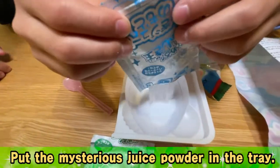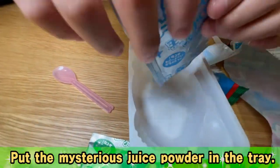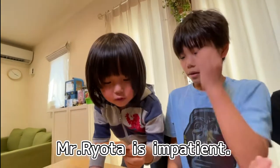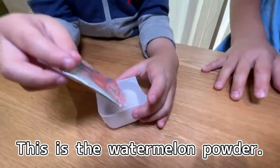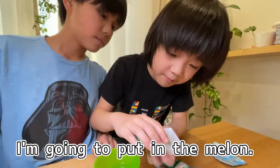First is this mysterious powder. We have to put it in this. You can do it too — hold it. Next you can do this. Mr. Rota the Impatient. Mr. Rota the Grumpy. This is the watermelon powder. I'm going to put in the melon.